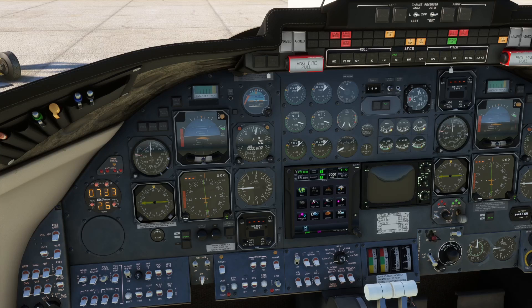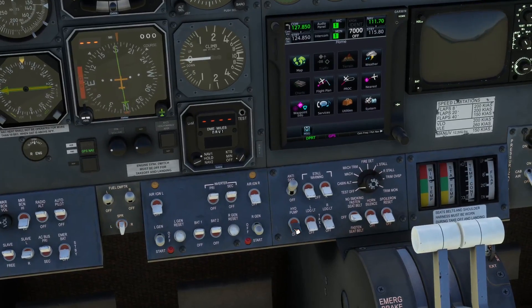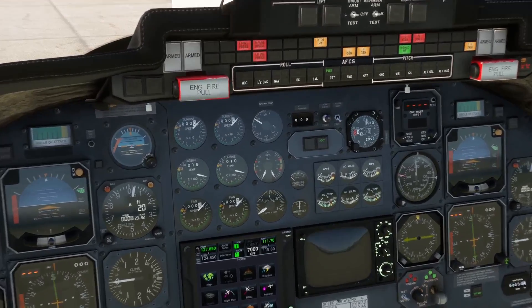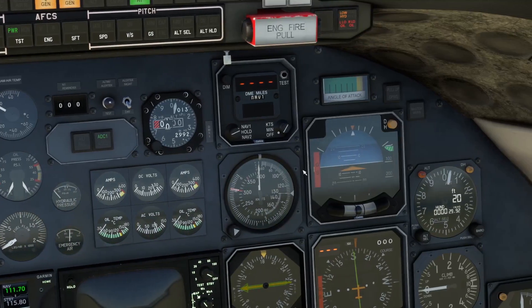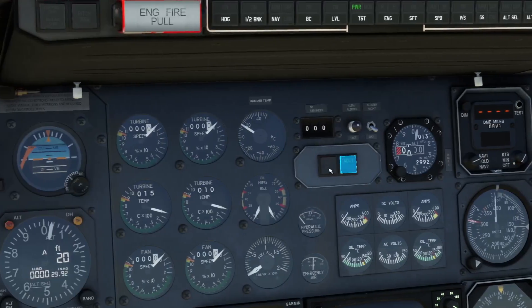If you require hydraulic pressure on the ground before starting the engines — typically used when actuating the parking brake — there is an auxiliary hydraulic pump, an electrical hydraulic pump in the center console which is the HYD pump switch. Hydraulic pressure is indicated on this gauge here, which you can see is reading zero at the moment, and we have a low hydraulic pressure annunciator on the co-pilot glare shield.